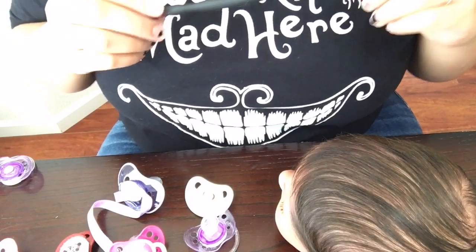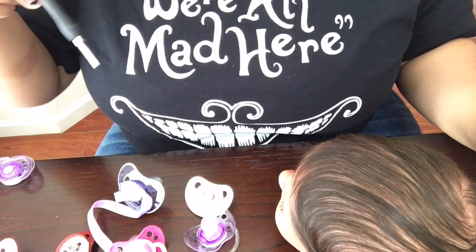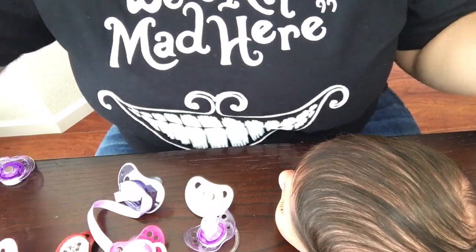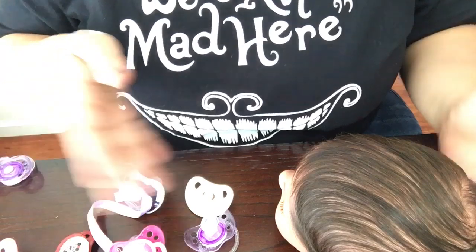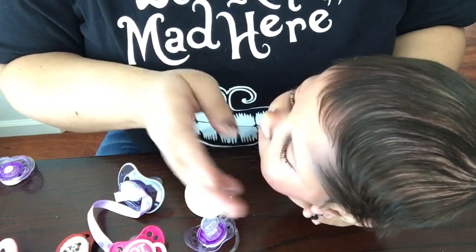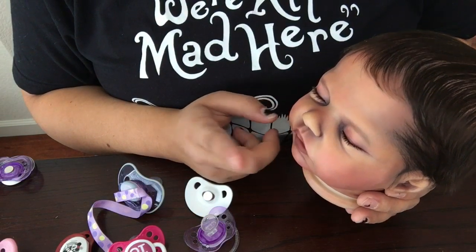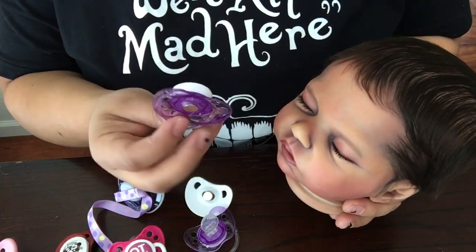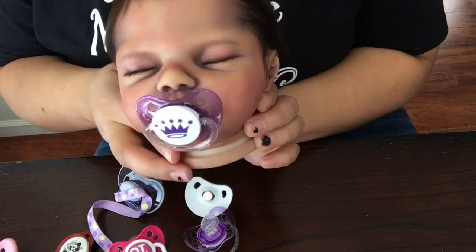Hi everyone, I'm going to show you how I modify my pacifiers. I'll show you the pacifiers I have already modified for this baby — the Robin baby that was sent to me. I already have a magnet inside her head for the pacifiers. I'm going to show you what these ones look like on her now that they're modified.